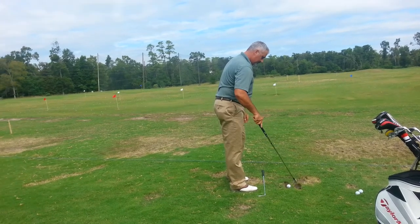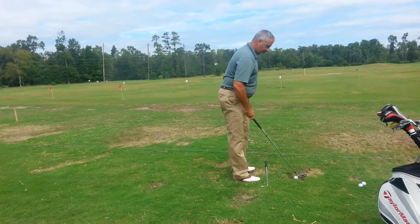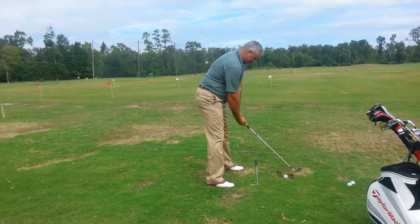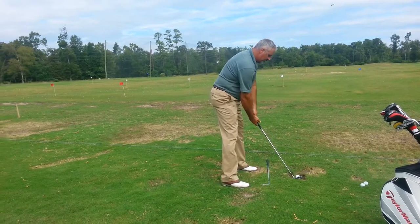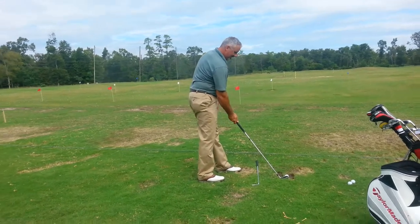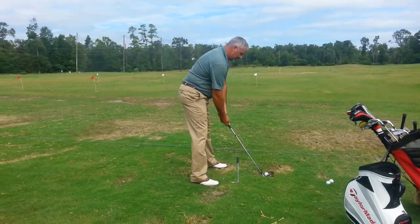That left heel came up, which means the weight wasn't inside the heel. Make sense? You noticed your feet first. This is going to goof you up a little bit, but in practice you can get the kinks out.